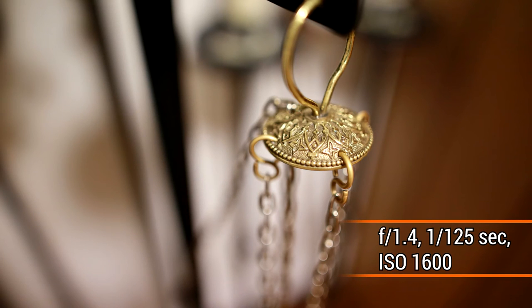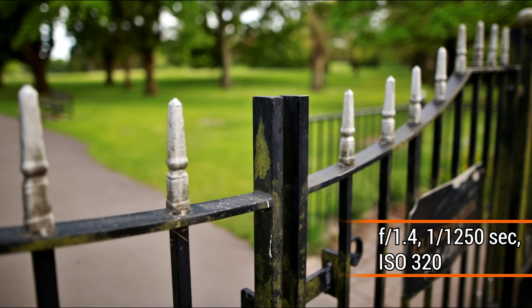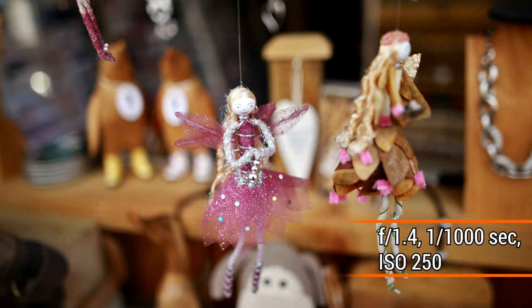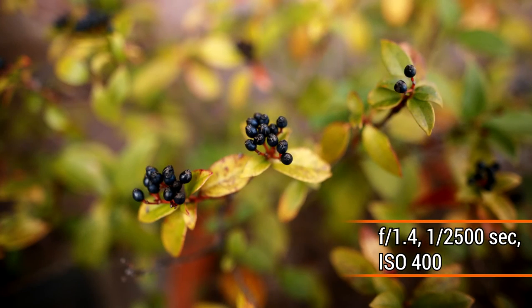Overall, this newest addition to Sigma's line-up turns out to be a very sharp optic with great build quality to match. It's perhaps not the sharpest of the Sigma lenses we've seen so far, but having such a wide aperture to match its wide angle makes this one of the most ambitious pieces of kit we've ever had the pleasure to review. It's also very good value for money and an extremely practical lens to use with whatever camera body you have. We can certainly recommend it very highly indeed.